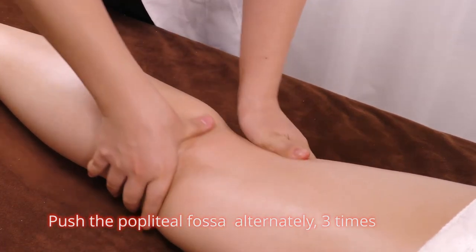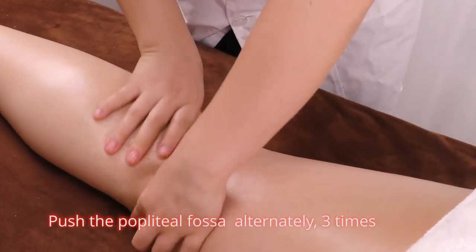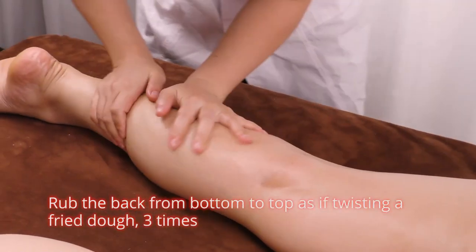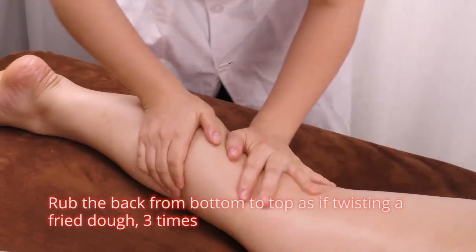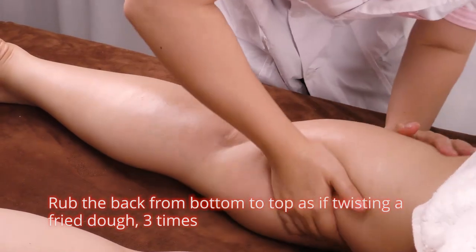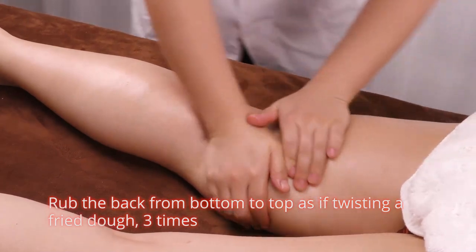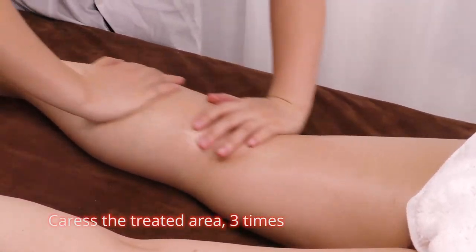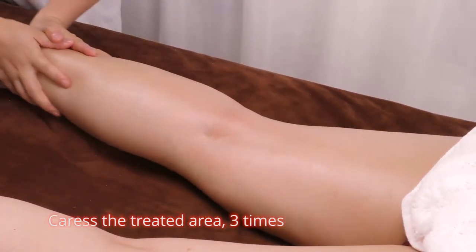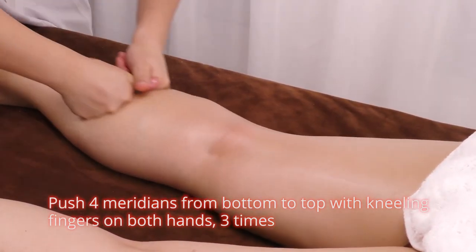Push the popliteal fossa alternately 3 times. Wrap the back from bottom to top as if twisting a fried dough 3 times. Push 4 meridians from bottom to top with curling fingers and both hands 3 times.